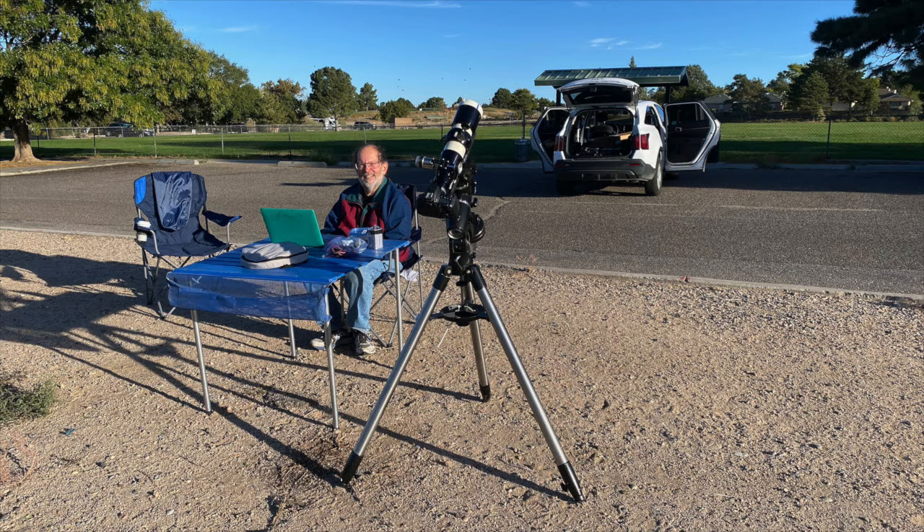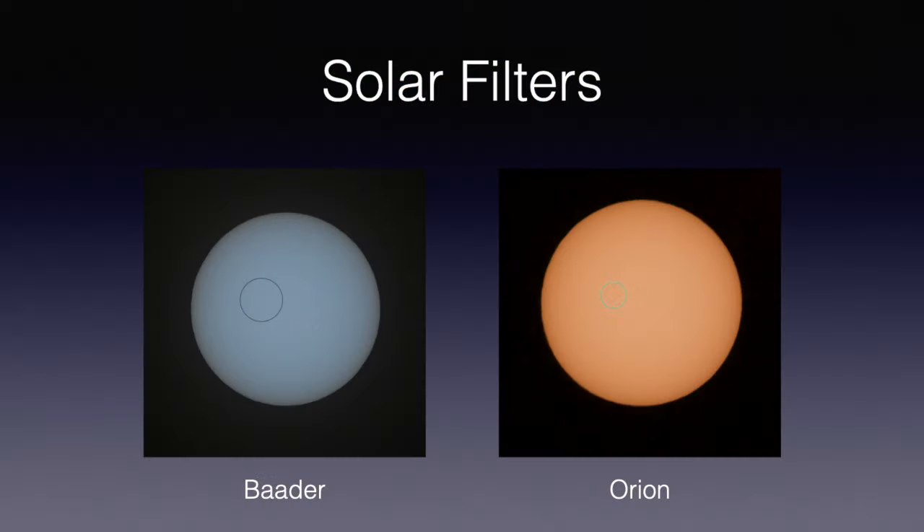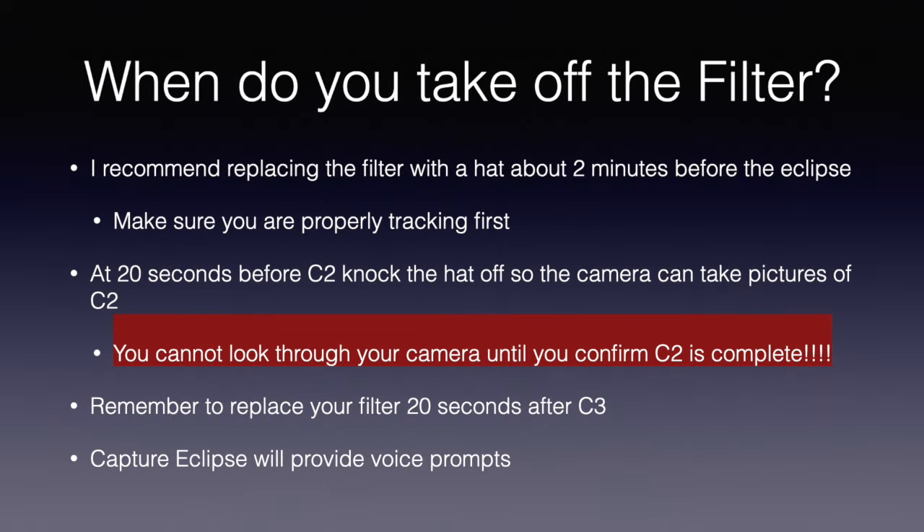As far as solar filters, I've used two different brands. I personally prefer the Baader because I find it a little easier to find sunspots that I can focus on, but I've also used the Orion. They're both excellent filters, and it comes down to a choice as to whether you want to see the sun in black and white or in color.